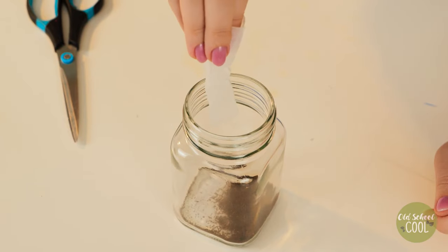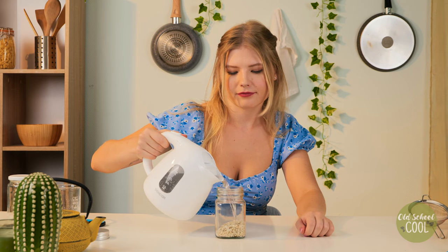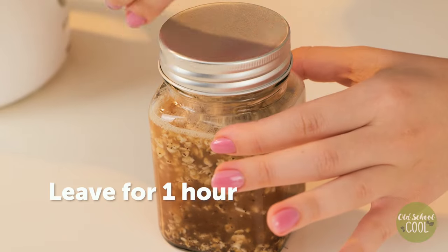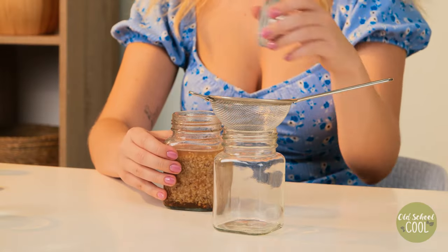Hi guys! Check out these natural plant fertilizers. Pour tea leaves into a container, add oats, and fill with hot water. Then seal and leave to settle for around one hour. Next, sieve to remove the particles and water your plants.